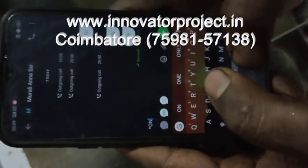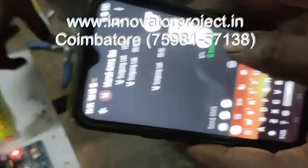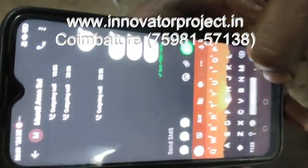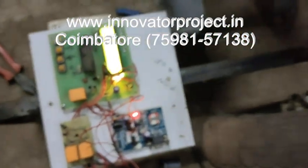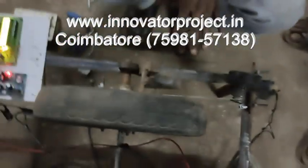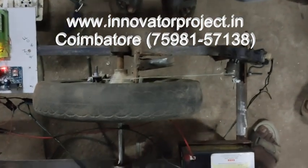You have to press the increment button, then send the message 'star ON'. After the message is delivered, the wheel will be open for 5 seconds. After 5 seconds, the wheel will close again. Star ON means the unlocking system is activated via SMS.